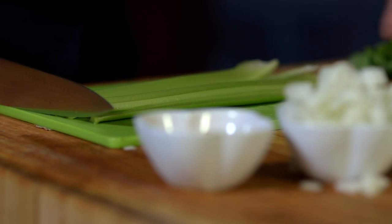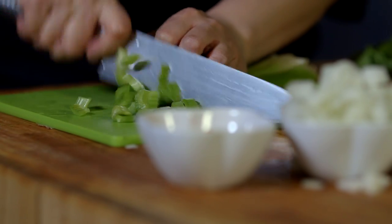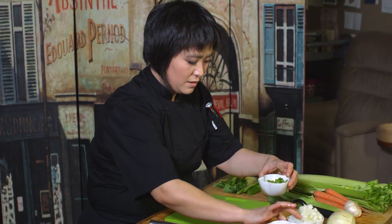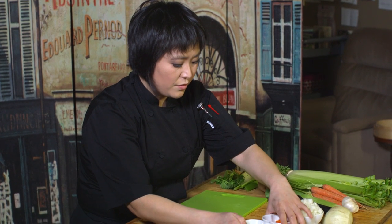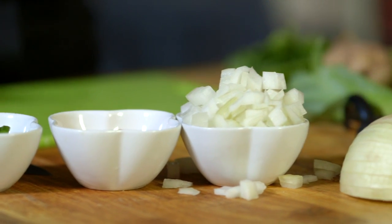We're going to take the celery and just cut those long ways and then cut right across. You can see that you have quite a bit more onions than you do carrots and celery.